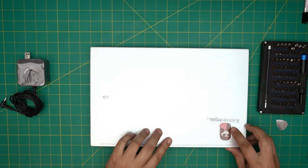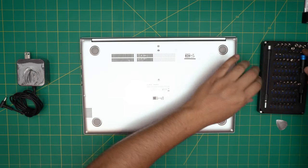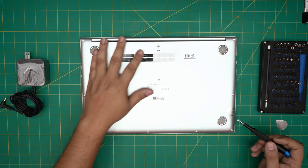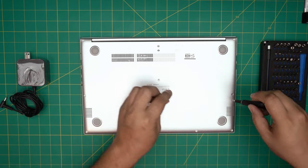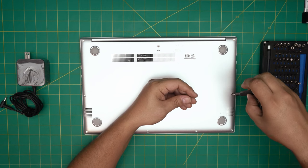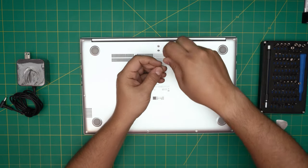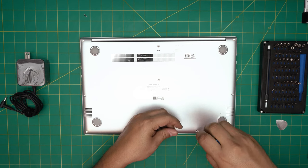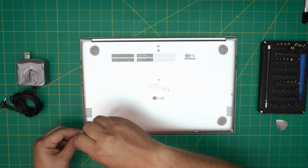First thing: power off the laptop, flip it upside down, and grab the Phillips number one bit from the tool set. We're going to start removing all the screws on the bottom cover. Keep them in different piles if they're different sizes. The short screws are on the front row — keep those in one pile. The mid and back screws go in a different pile.